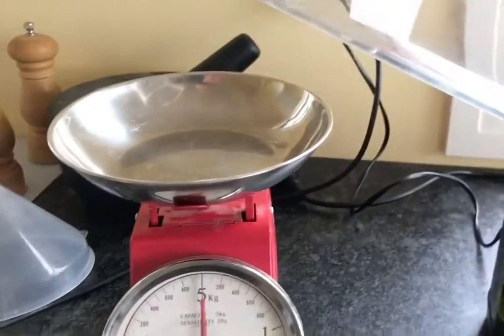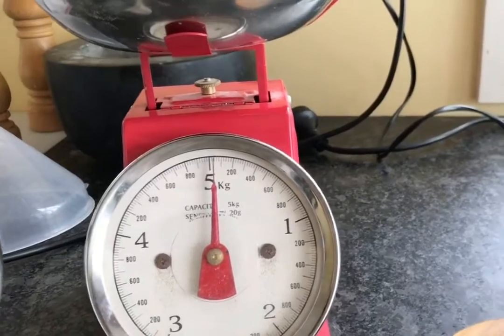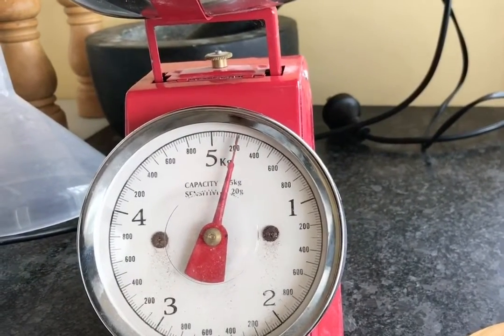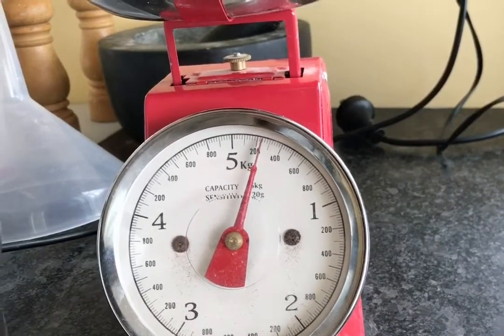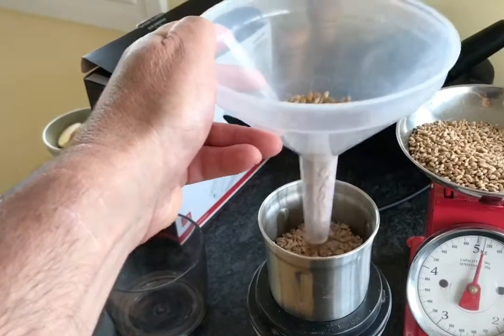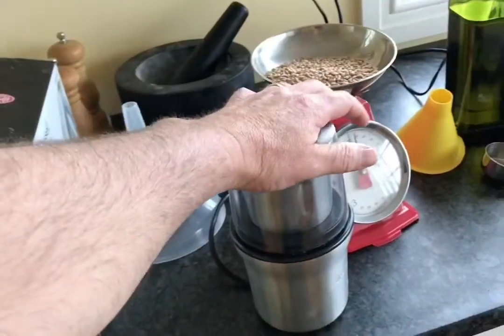240 grams of wheat. A little bit in at a time, maybe a little more than half — that's probably too much, but hey, 30 seconds of noise.